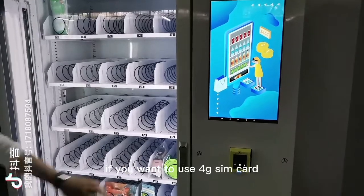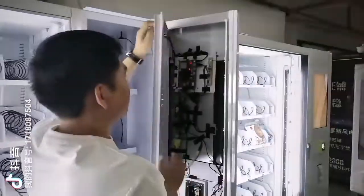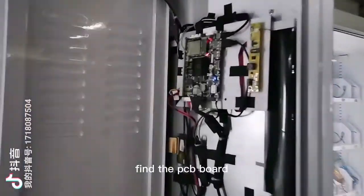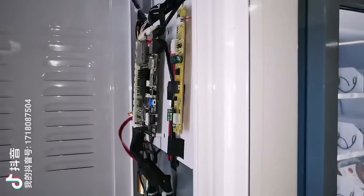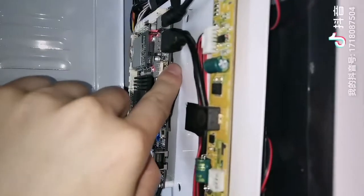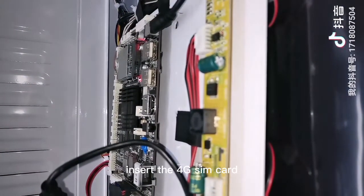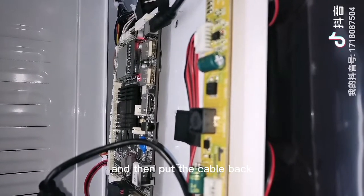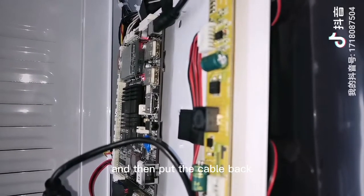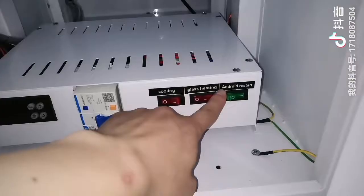If you want to use 4G, open the door and find the PCB board. Here is where the 4G SIM card slot is located. Pull out this cable, insert the 4G SIM card, and then put the cable back. Restart the machine — Android restart.